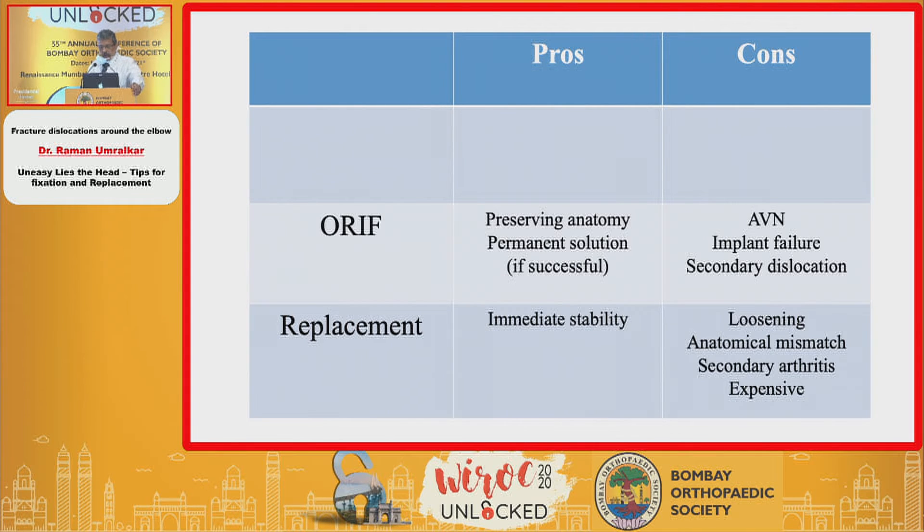Pros and cons of ORIF: it preserves anatomy and is a permanent solution, so you don't have to revisit the elbow. Terrible triad historically has required repeated operations. However, very avascular bone pieces can lead to avascular necrosis, implant failure with flimsy implants, or secondary dislocation. Replacement gives immediate stability but can lead to loosening and anatomical mismatch — our Indian capitellum and radial head are very small, while implants available are slightly larger, leading to significant mismatch and high possibility of arthrosis. It is also slightly expensive.